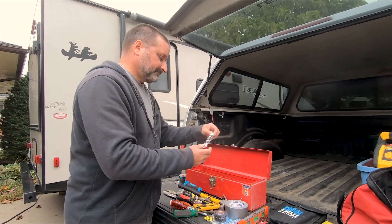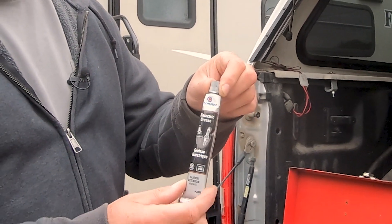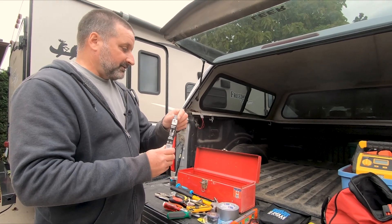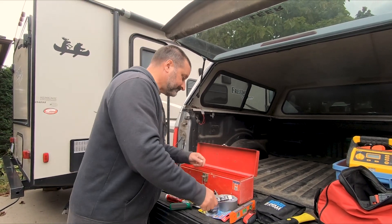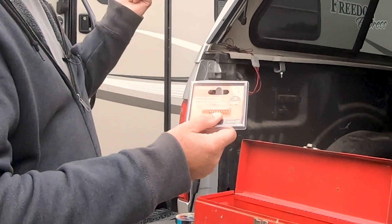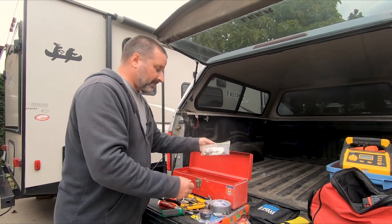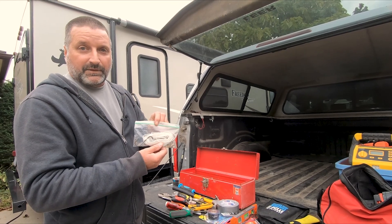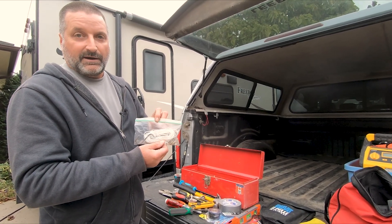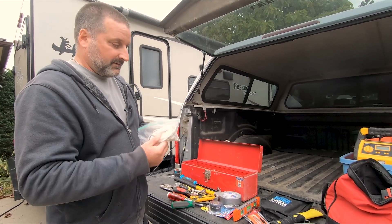An X-Acto knife. Dielectric grease — you put that on the electrical connections. I usually use this on the 7-pin connector for the trailer wiring to make a good connection and to prevent corrosion. I have a little compression spring — I needed one of these when the screen door latch broke on the trailer, it takes a little compression spring like that, so I have an extra one. This is extra string for the blinds — one of the strings broke last year, so I repaired it and keep the string here. The blind strings, if they do break, are fairly easy to repair.